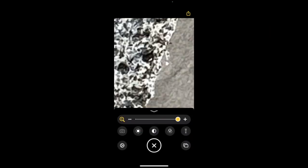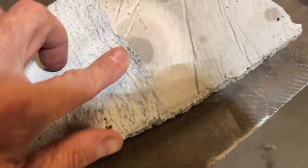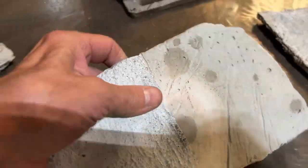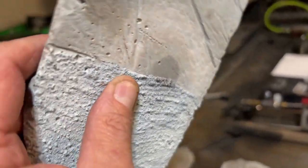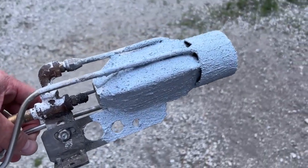Here's a couple of close-ups of that boundary. And as you can see this stuff is not flaking off at all. I let that burner run for like a half an hour. Durability test passed.